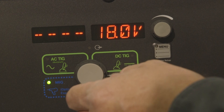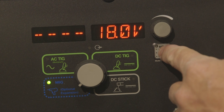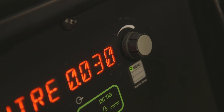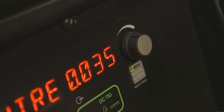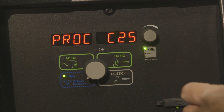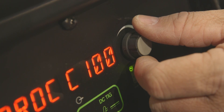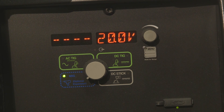Select the MIG setting from the process selector switch, then hold down the menu button for a couple of seconds until you access the hidden menu screen. Now we can select our wire size — in this case we're using 035 wire. Press the button one more time, and we're working with eighth-inch material thickness, so I'm going to turn my knob to eighth inch. Press the menu button one more time and it selects the gas that we need. We are going to be using 100% argon for our aluminum. To get out of the hidden menu screen, hold the button back down for a couple seconds, and it goes to menu off.